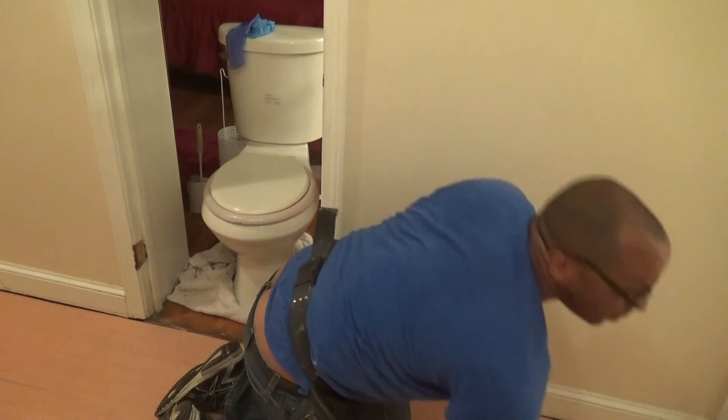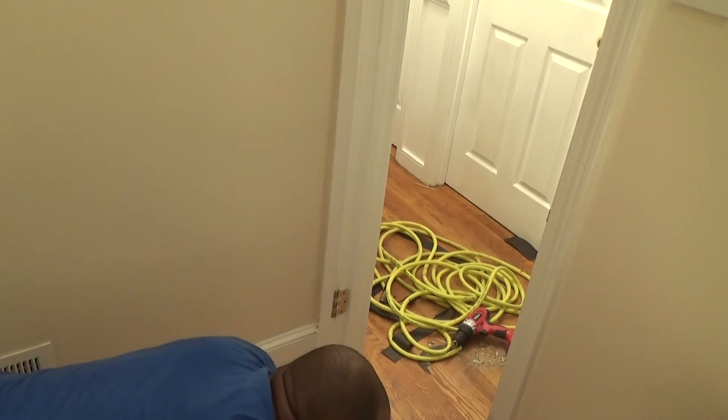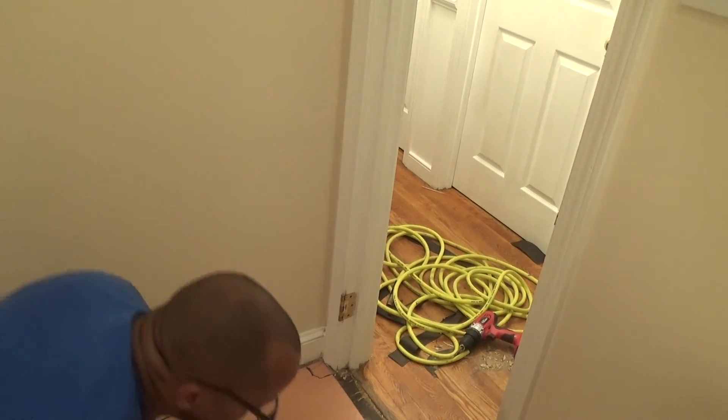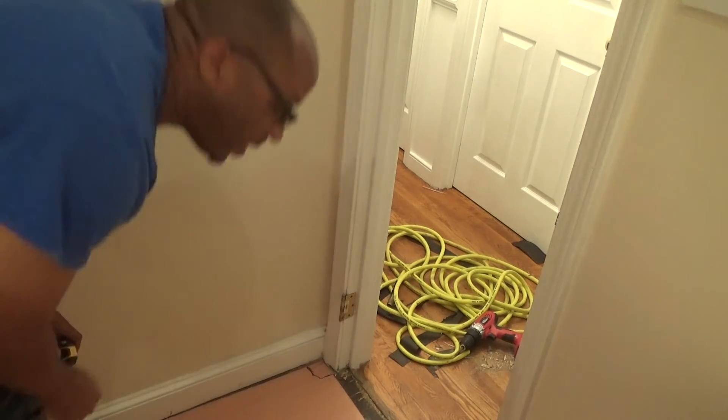I'm going to be able to get under this case in here, so I'm just going to cut that out. I'm going to be able to get extra wood in the corners to kind of go under there a little, and we should be good to go. I'll be right back.